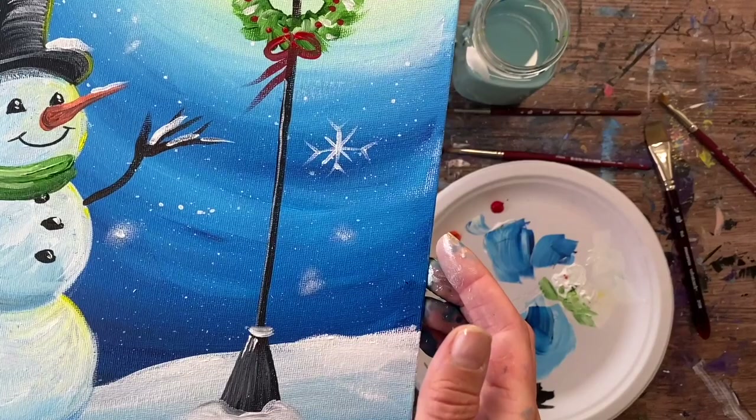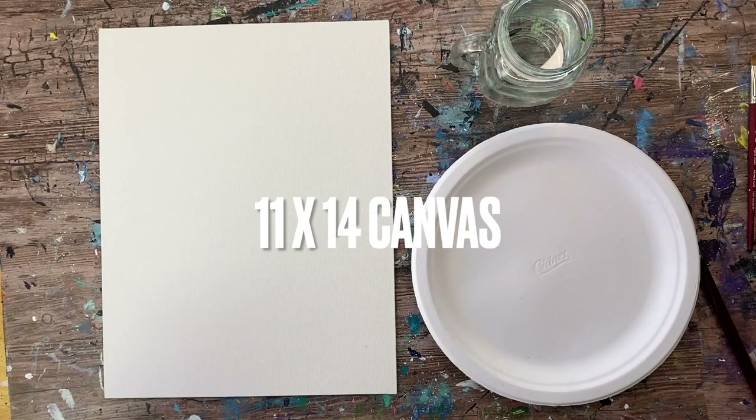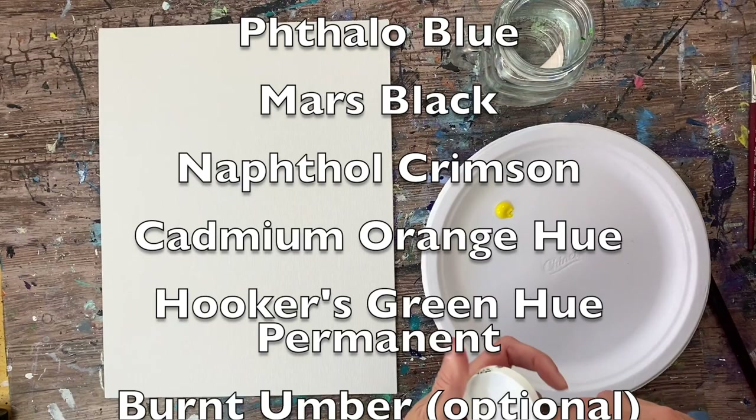Hi there, it's Tracy Kiernan from stepbysteppainting.net and this tutorial will demonstrate how to paint what I call 'Hopeful Snowman' — a snowman looking up at a lantern. I did this on an 11 by 14 inch canvas. All the colors and brushes I use for this tutorial are listed in the description.